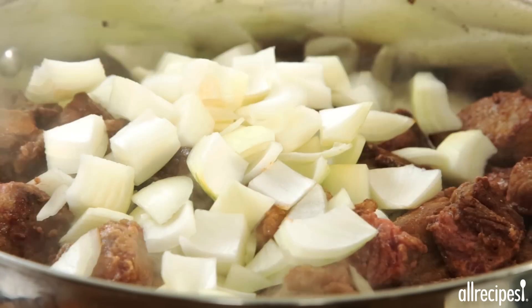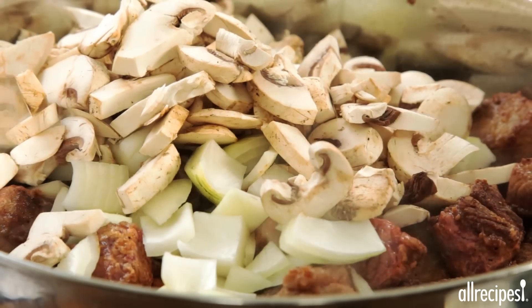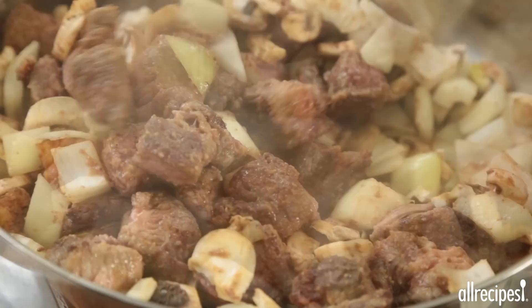Along with one chopped onion and eight ounces of chopped mushrooms — use your favorite kind here. Cook, stirring until the beef is browned and no longer pink on the inside.